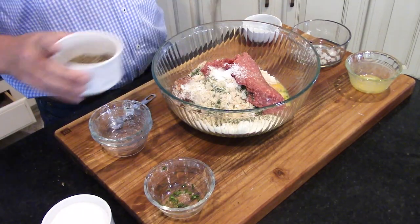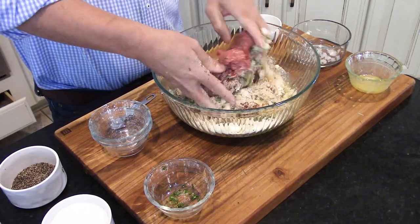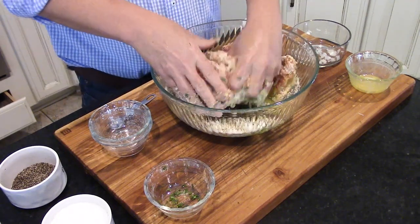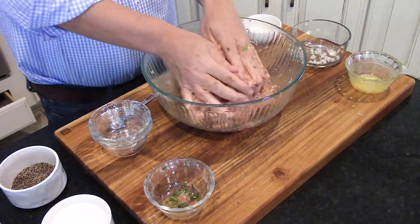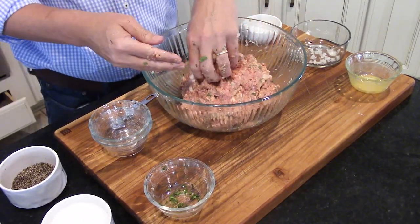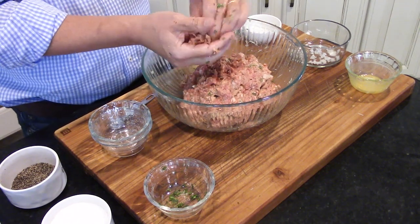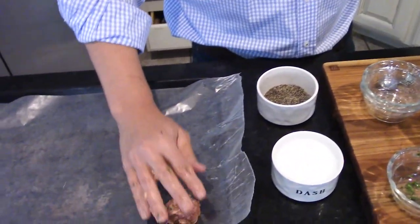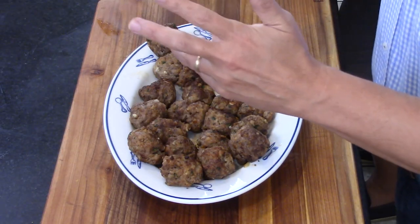Add a teaspoon of salt — very important — and about a half teaspoon of black pepper. Now get your hands in there and start incorporating everything until it's really well mixed. Then get a large baking pan and start forming meatballs in the palm of your hands. They don't have to be perfectly circular — makes them look a little rustic and homemade and authentic.